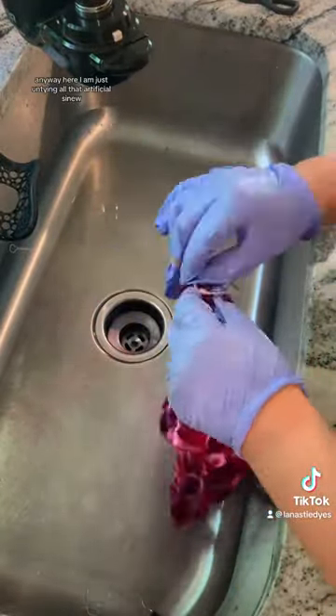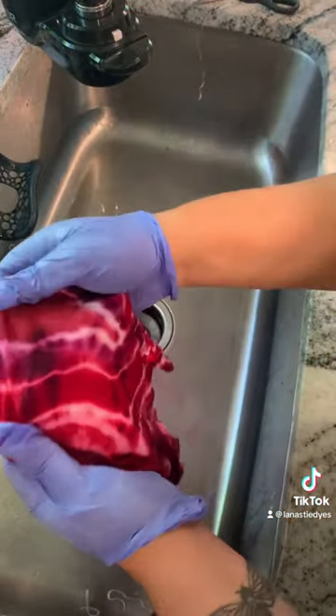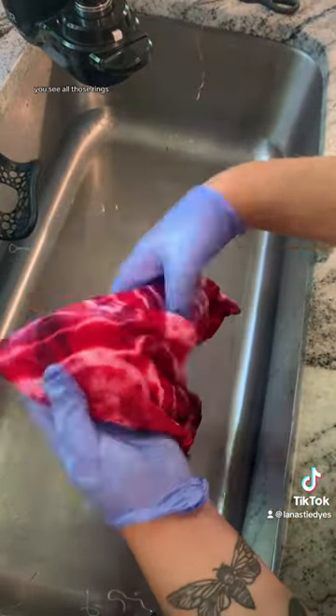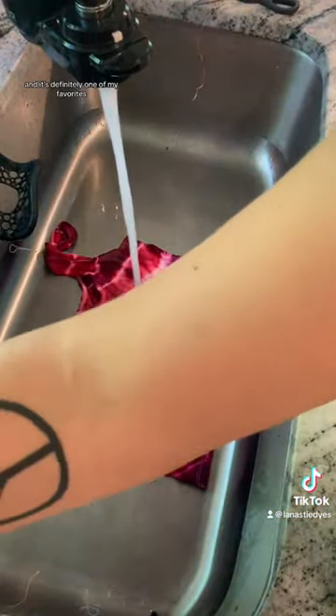Here I am just untying all that artificial sinew. Here's a little sneak peek — you can see all those rings. That color in the middle there is called Magenta Galactica, and it's definitely one of my favorites.